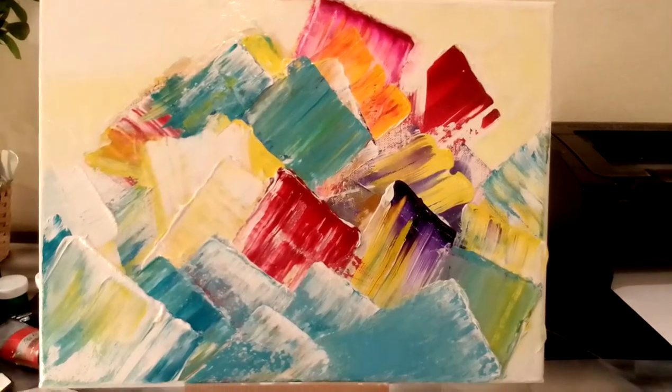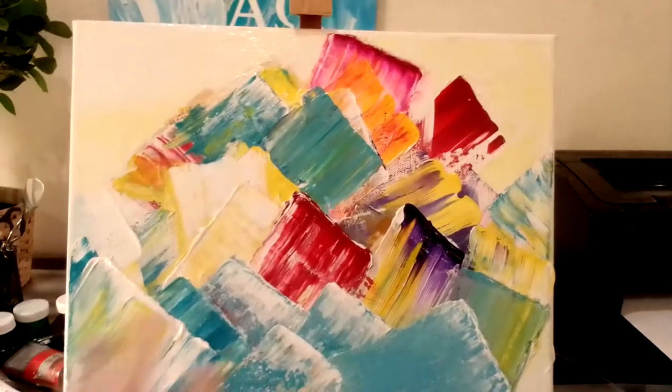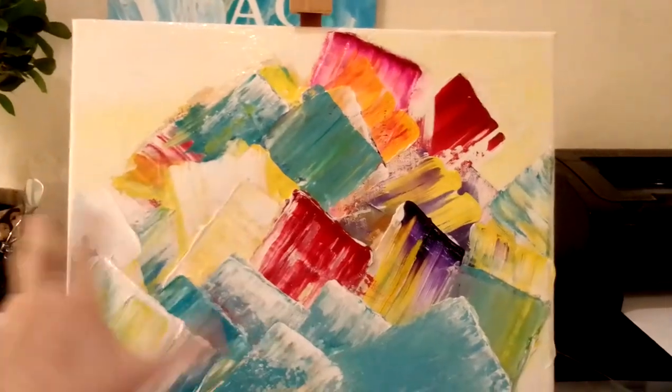For those who do not know, the abstract style in painting is a style where you do not draw out everything precisely — it's approximate.